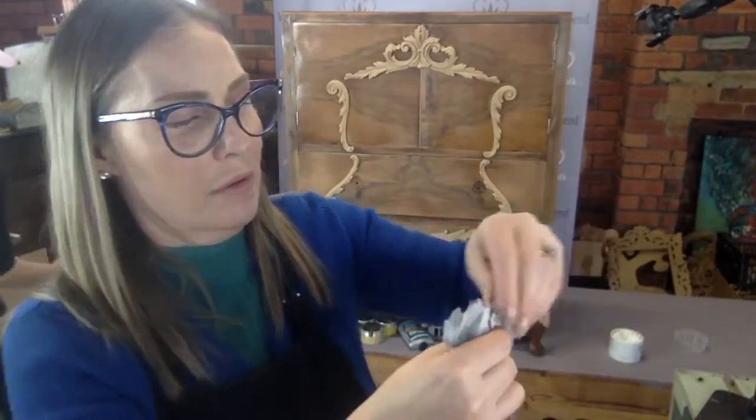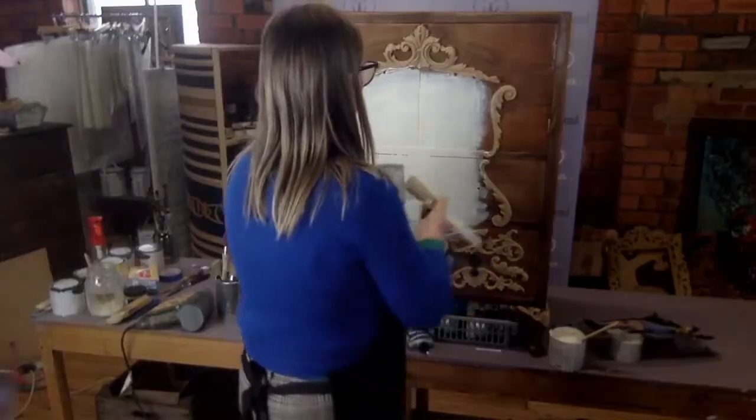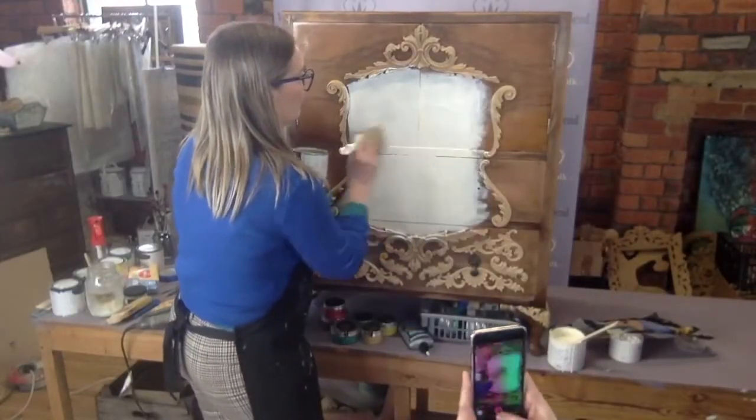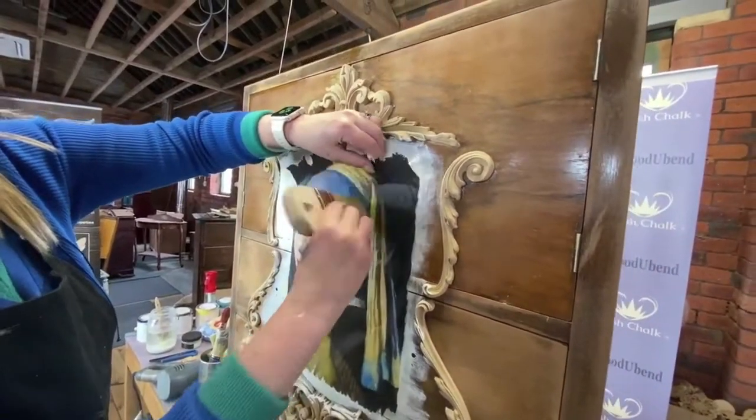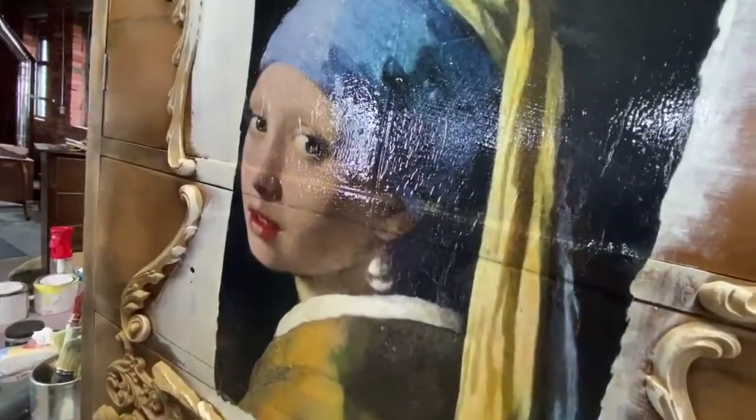Now ideally you want to tear the edge of your decoupage. This gets rid of any straight edges, and then set it over a light surface. Solly Jo used La Magix cotton and then placed the sealer under the paper before coming back in with another coat over the top.